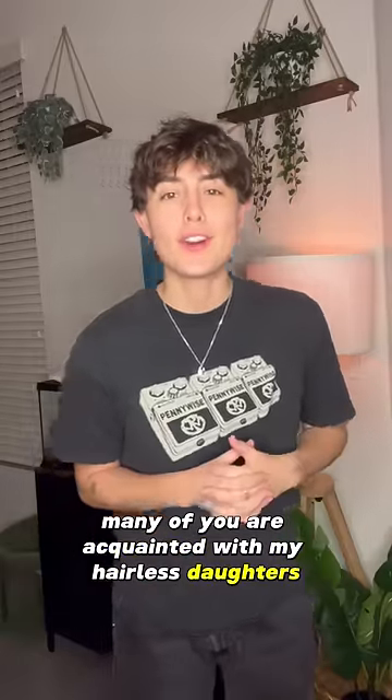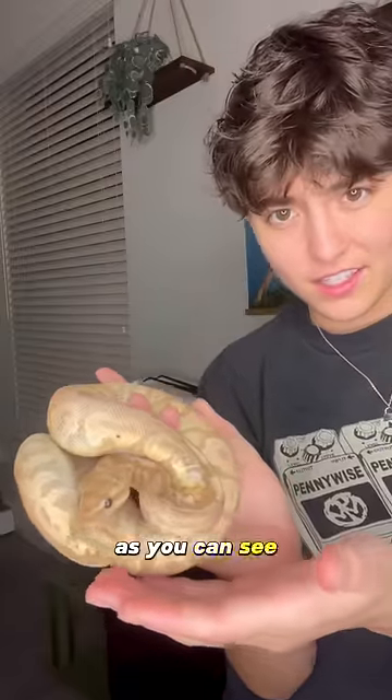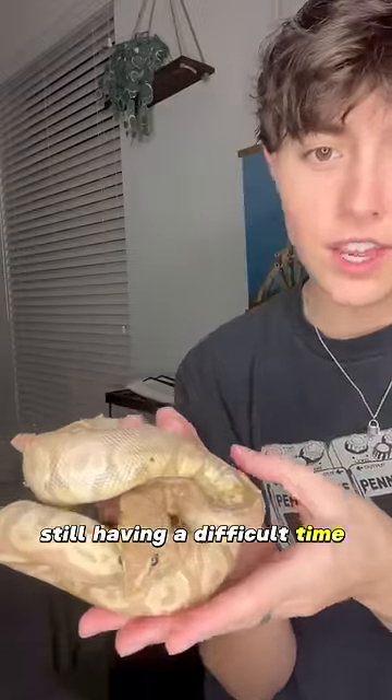Many of you are acquainted with my hairless daughter. Now it is time to become acquainted with my hairless son. As you can see, he's got some skin that's still having a difficult time coming off.